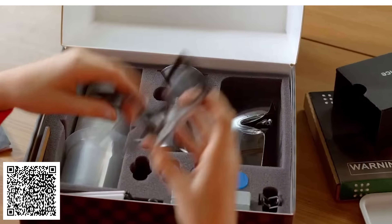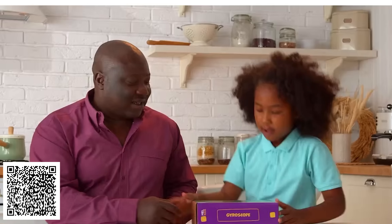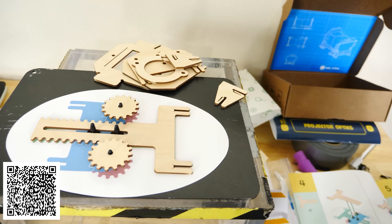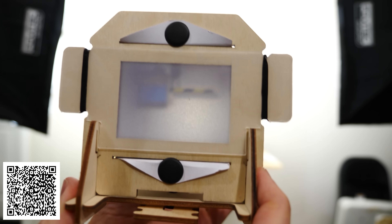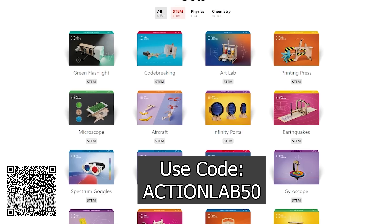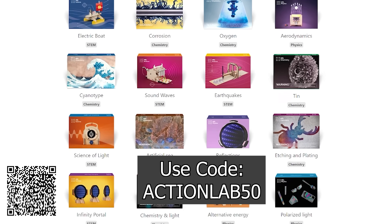I'd like to thank Mel Science for sponsoring this video. If you like watching my channel and seeing experiments, you'll love Mel Science boxes. Mel is a subscription box service that provides you with your own science kits shipped monthly, designed by actual scientists and parents. I've used many of their kits in my own videos and with my own kids. They provide you with everything you need for your own experiments at home. My followers can get 50% off any Mel Science subscription — just click the link in my description and use code ACTIONLAB50 or scan the QR code.